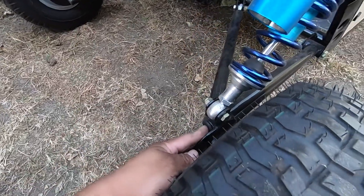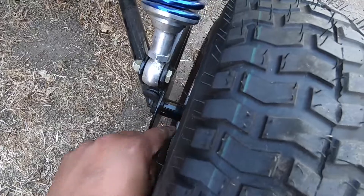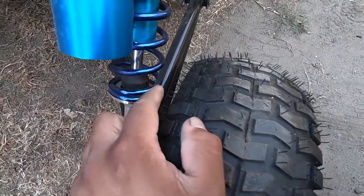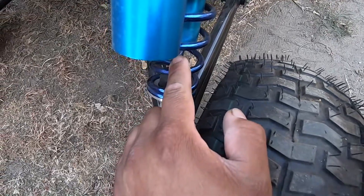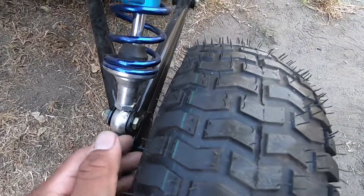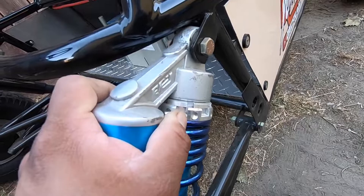These arms weren't touched — just the end caps. And this is a piece of PVC which we had to make because the wheel is bigger and it was coming in contact with the shock, so we just cut up a piece of PVC and spray painted it black.